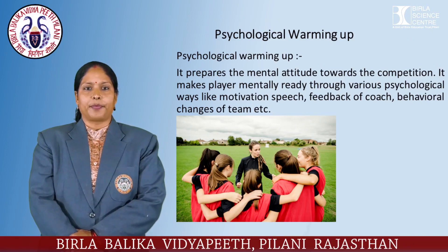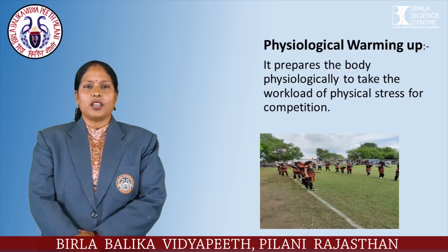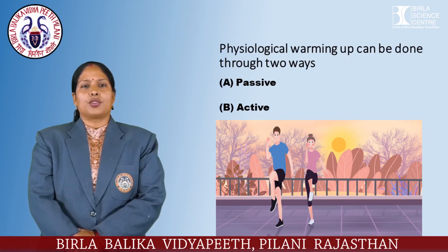Physiological warming up prepares the body physiologically to take on the workload and physical stress of competition. Physiological warming up can be done through two ways: active and passive.